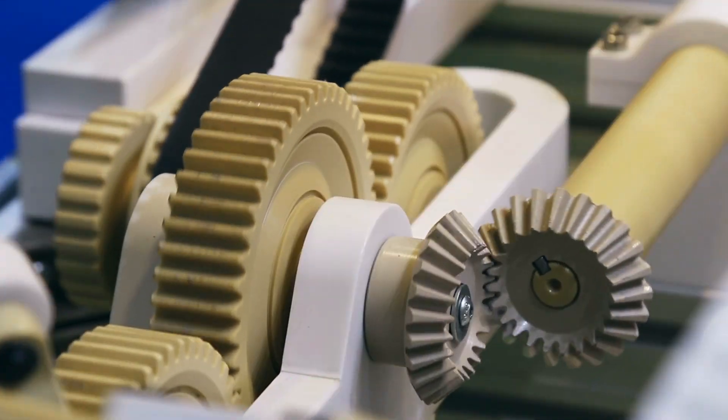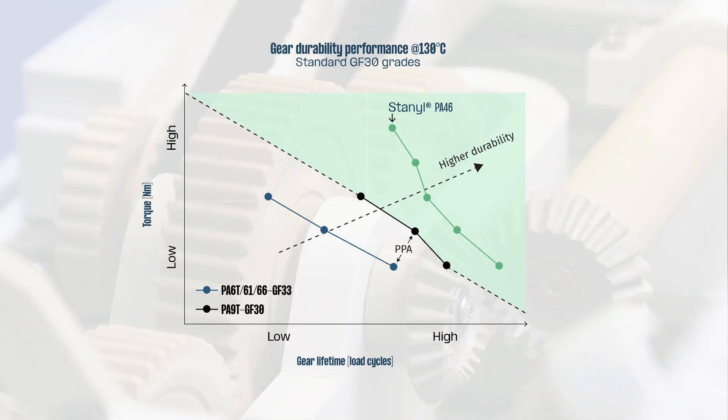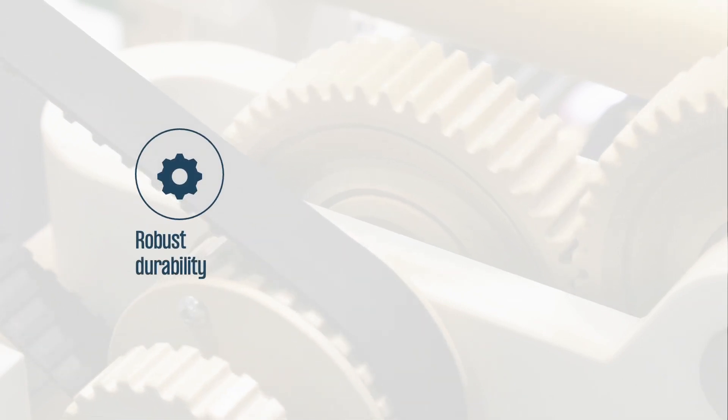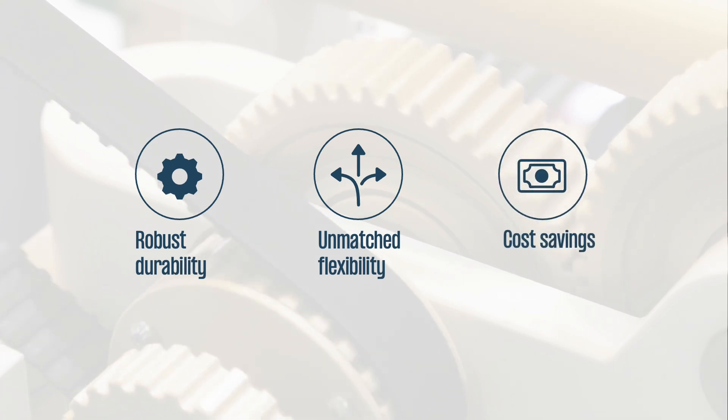Envalior's Stanil PA46 is the industry's leading high-temperature aliphatic polyamide. Due to its outstanding fatigue and wear resistance, the material provides robust protection against tooth wear and fractures, unmatched design flexibility and significant cost savings.